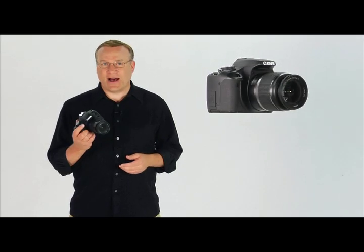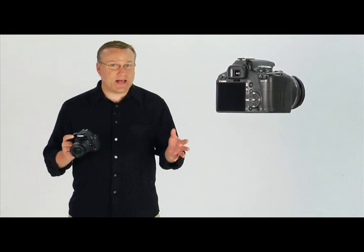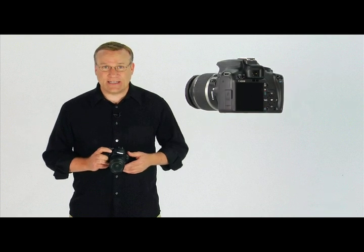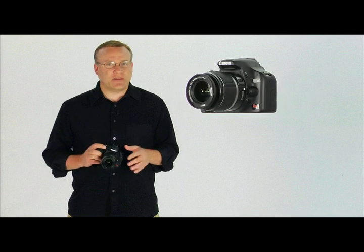Welcome to the Quick Pro Camera Guide for the Canon EOS Rebel T1i. This is a great camera that will capture amazing images as well as HD video. We hope you'll enjoy learning more about it with this DVD. This guide is meant to be a study tool to be used in connection with, and not a replacement of, your camera's owner's manual.